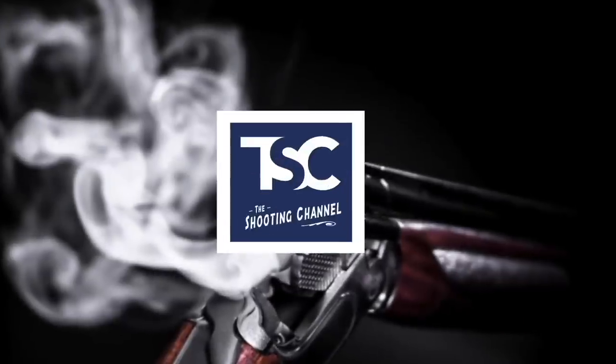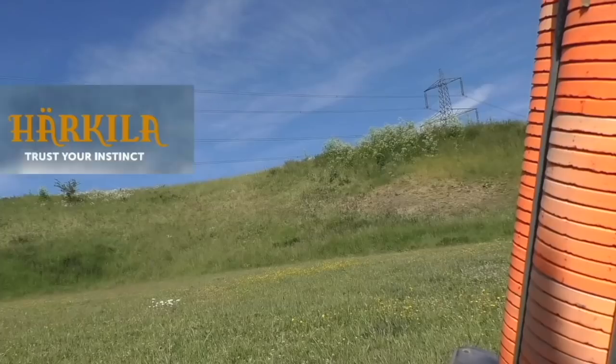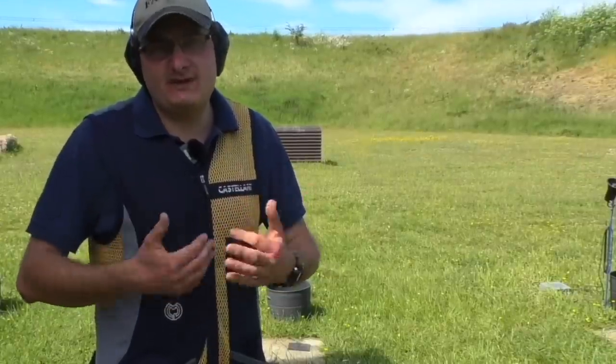Look at the target, read the target, go from there. I hope you like this and found it interesting - please like and subscribe, comment below any targets that you struggle with around the ground. Please share with your friends and have a look at what other films we've done. It's all there to try and encourage you to get into shooting - this great sport.